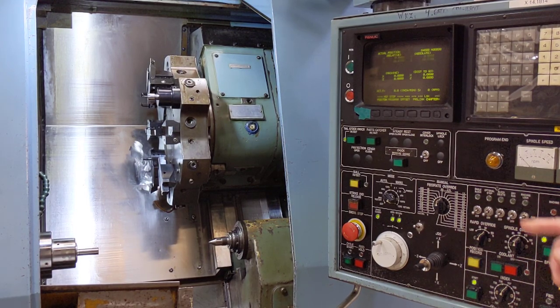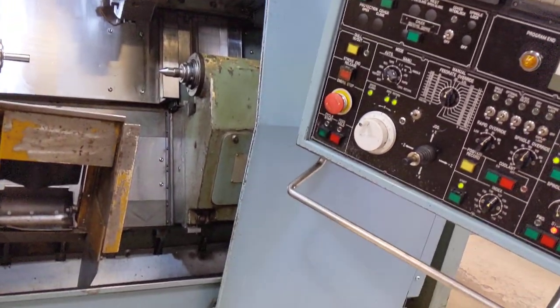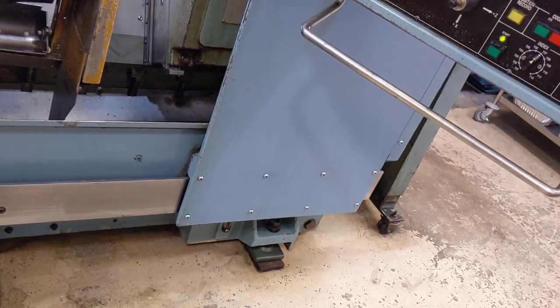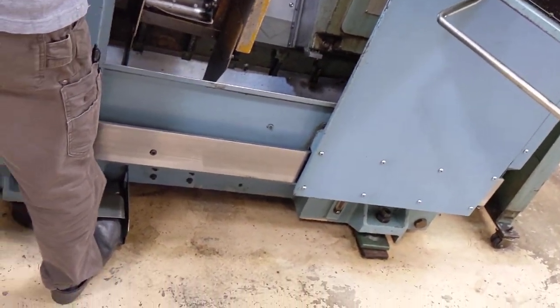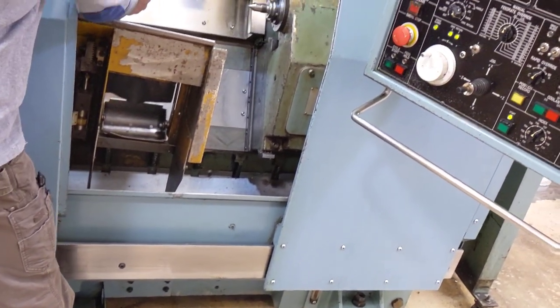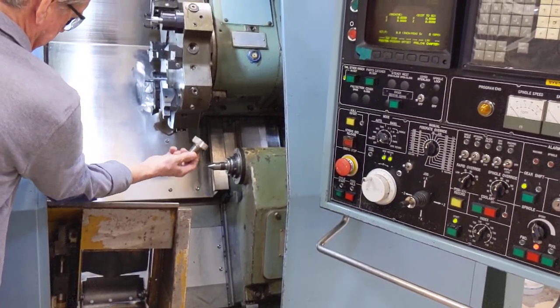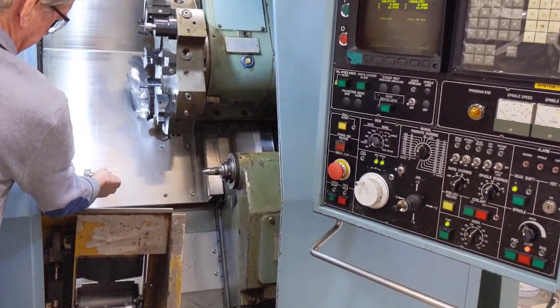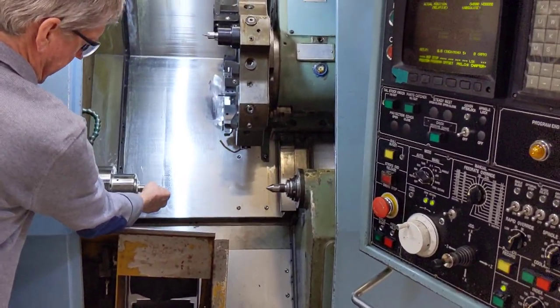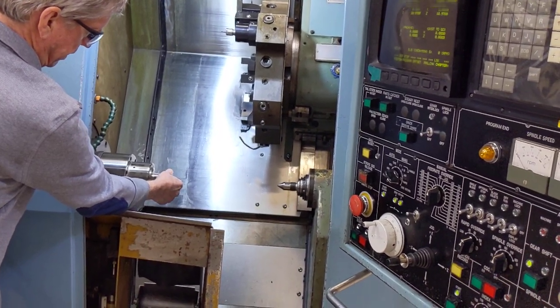The next thing I'm going to do is just operate the chuck. There's a foot switch down there that activates it on or off, and I'll use that from over on this side. I have one of the parts that we made still in the machine in the collet. I'm going to activate the collet, then insert it back in — keep my fingers out of the way — and hit it again. And we're back in.